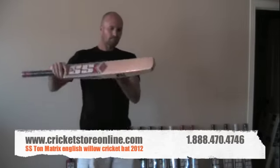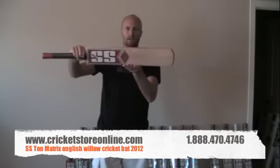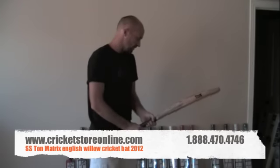Thanks again for watching. Really, really nice looking cricket bat — I wouldn't mind putting that in my bag actually. That's a really nice bat. So head over to cricketstoreonline.com right now and I'll see you again soon. Cheers, bye bye.